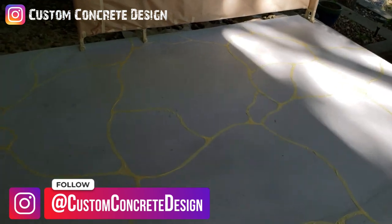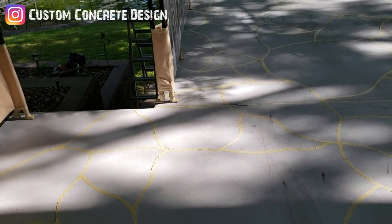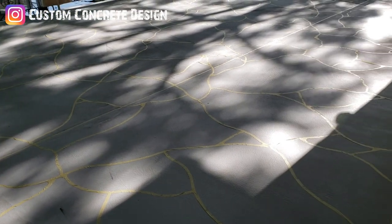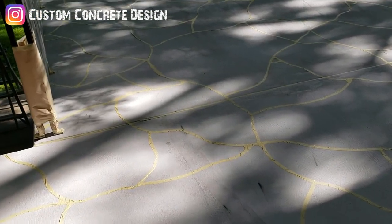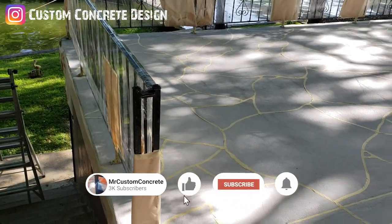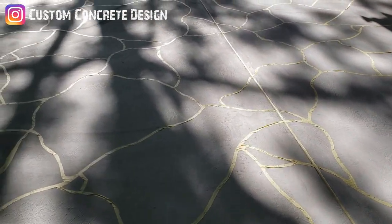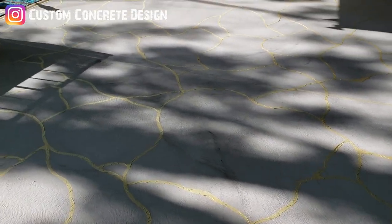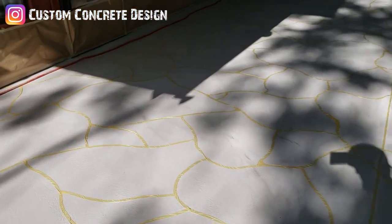We're about at the halfway point with this project. Everything's prepped and ready to go for the tack coat that's going to go over the pattern tape. Spent about a day and a half taping this pattern out — it's all hand tape, different sized stones. But everything's ready to spray that tack coat on. We're going to seal this tape down so our lighter coat that goes on top won't get up underneath the tape. That's what we call a lock coat or tack coat.